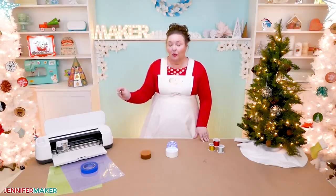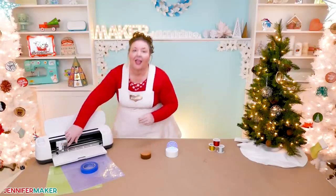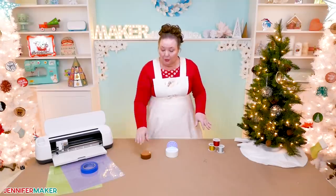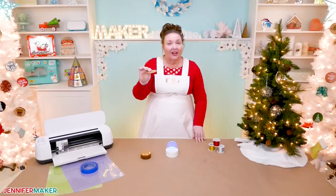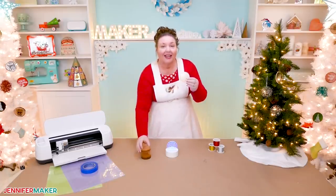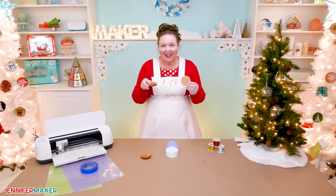The engraving tool goes right into clamp B on your Cricut Maker, just like this. And it does all the hard work for you. Now it's important that whatever acrylic you use, it needs to be two millimeters or thinner — that's one eighth inch or less. Any thicker and it won't fit in your machine. I'm using three inch acrylic blanks for this project. Get the link to where I found these in my supply list under this video, or over on my blog at jennifermaker.com.